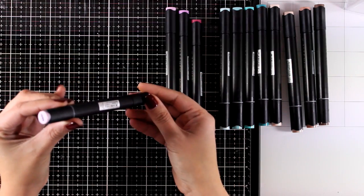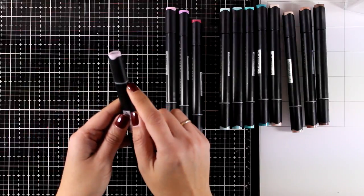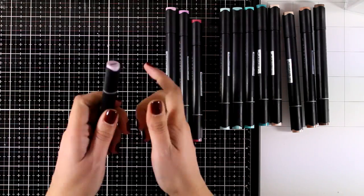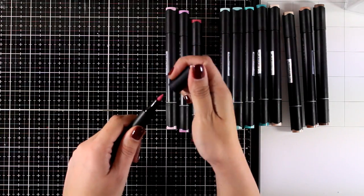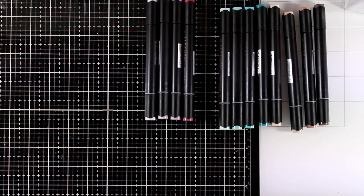On both caps you get the color as well as the number, and there is a little ring you can use to distinguish which nib is which. You get a fine tip on one end and a brush on the other side. This brush is really lovely.